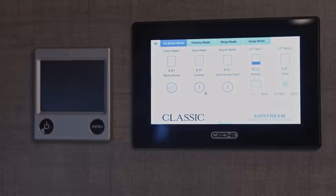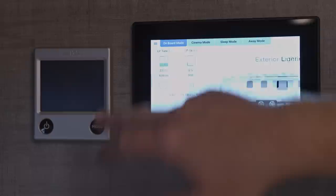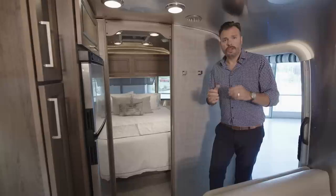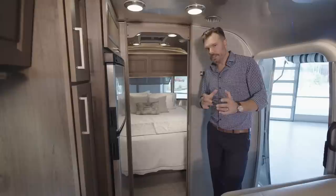That main screen allows you to access all the features of the unit. You can control your fans, lighting, temperature, and the solar. You'll have full battery management that lets you see the solar power trickling in, how long it will take to reach a full charge, and how much time you have with the current batteries. You can also check your tank levels — fresh, waste, and gray water. All of that is available as well on your phone through the Airstream smart app.